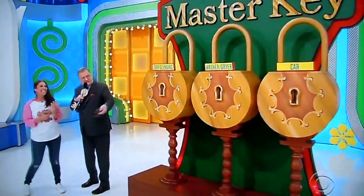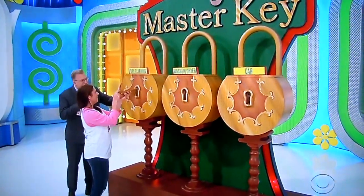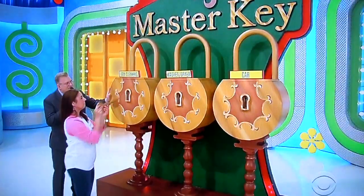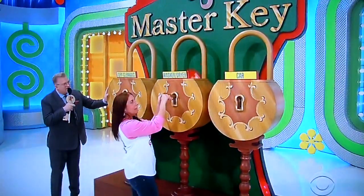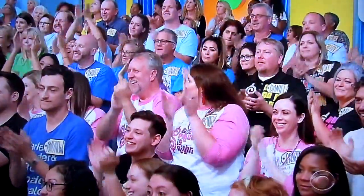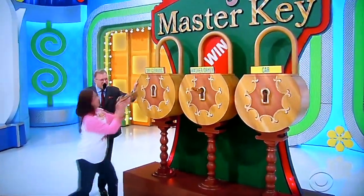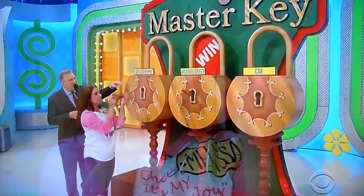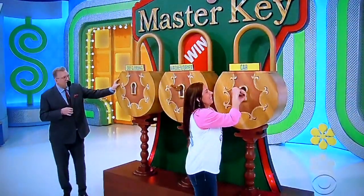Have a key. Let's see if you can win some dry cleaning. Go ahead, put it in the dry cleaning lock. Other way — yeah, there you go, just turn it to the right. Nope. Nice job. Here's the other key. See if you want dry cleaning. No. Try for the car. Yes! Nice job.